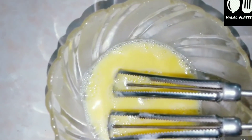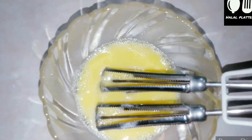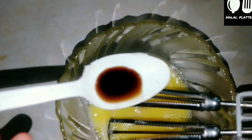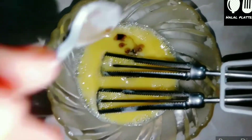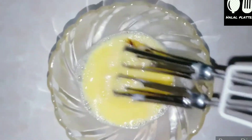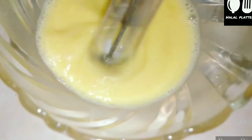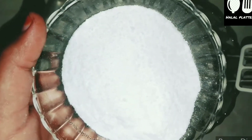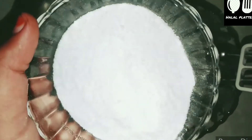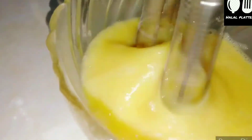We will add vanilla essence. When we add the vanilla essence, the cake will have a nice smell. Then we will mix it nicely. We will use sugar — powdered sugar. We won't add more than 6 cups. If you want it less sweet, we will make it a little bit less.